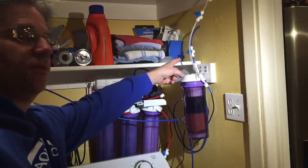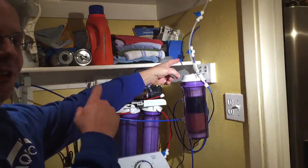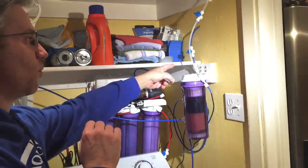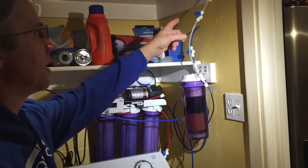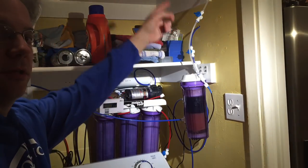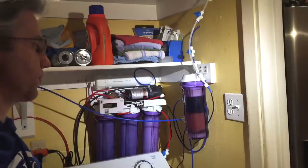Up here I have a valve that goes to my drinking water, which goes right through the wall behind the fridge, under the kitchen sink, and feeds water directly into a bladder tank that I'll show you in a second. And this other valve up here is to feed water through the wall and through the ceiling over into the fish room for top-off water as well as for saltwater.